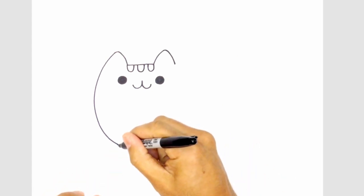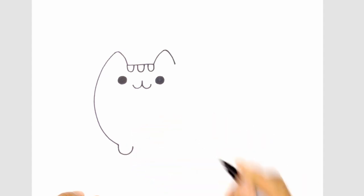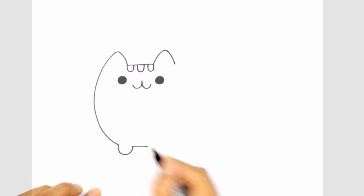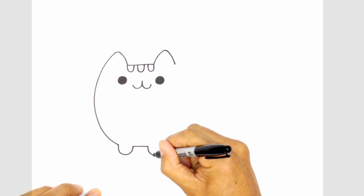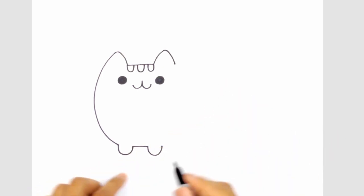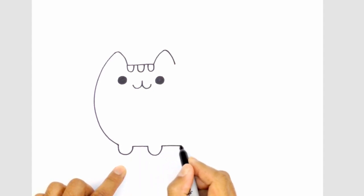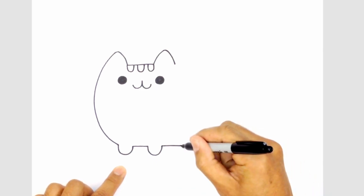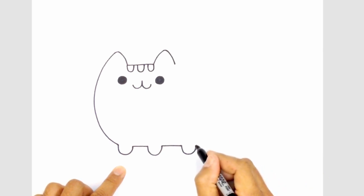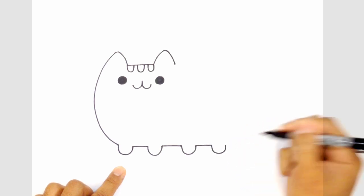From here, let's draw in the feet. From this point, curve the bottom of the foot down to the bottom and then back up. Draw a straight line across to the next foot — going straight across to right about there. Draw another foot, another curve that goes across. Make sure these points are lined up. Draw another straight line going across, then another foot curving down to the bottom and back up. Draw another straight line across and draw in the back foot, curving up to there.